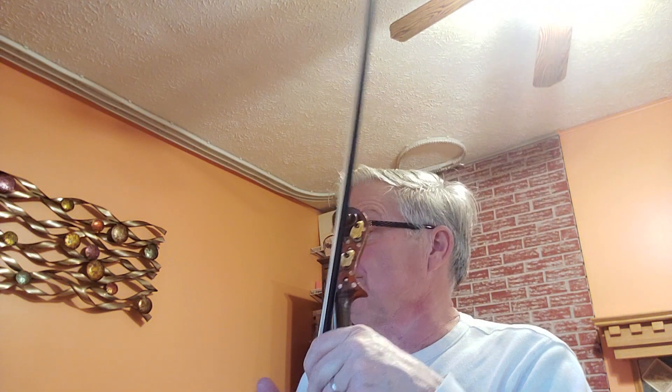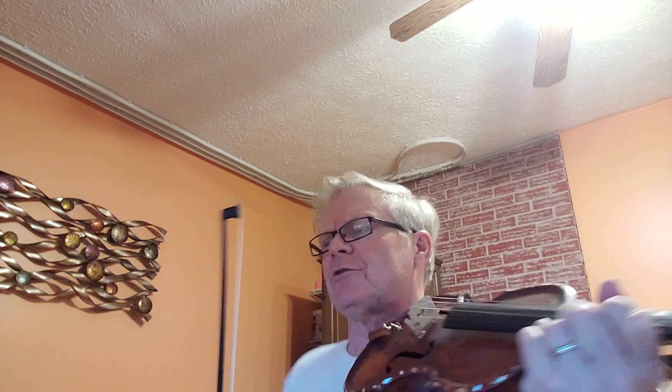This is Queen's Guards Reel on page 15 in the 1000 Fiddle Tunes book. Three sharps are on the key signature — key of A major. Got time, kind of slow to get this under our fingers. And two.